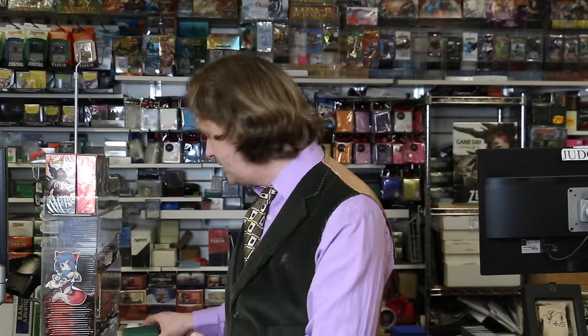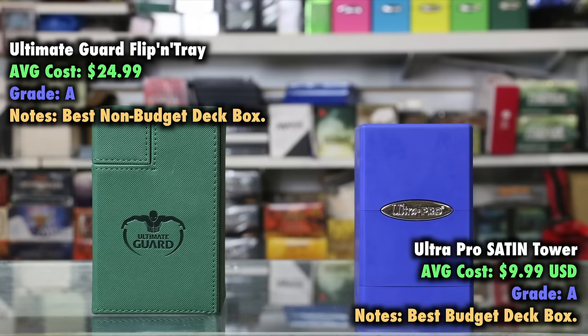Once you have a Magic the Gathering deck, you're going to need a way to transport that deck, whether it's to your friend's house or down to your local game store for Friday Night Magic. There are two that I recommend for new players above all else. The first is the Ultra Pro Satin Tower. The Satin Tower is incredibly affordable, and for many of us, this excellent deck box is the only one we ever need. If you want to spend just a little bit more money and get a slightly nicer box, then you might look for the Ultimate Guard Flip-In Tray — another solid item I cannot recommend more. You can't go wrong with either of these two deck boxes, whether you're looking for a solid budget buy or a fancy premium item.